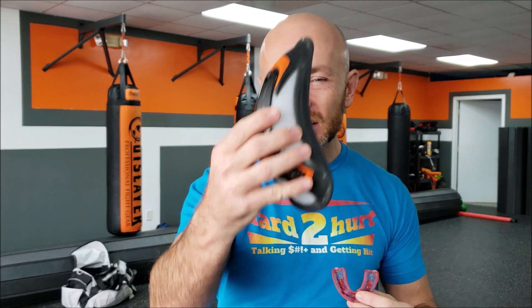This video is going to be a gear review and recommendation for the Shock Doctor cup and the Shock Doctor gel nano mouth guard. I've used a lot of different mouth guards, including other ones from Shock Doctor, and the gel nano is like the right balance of protection and comfort.